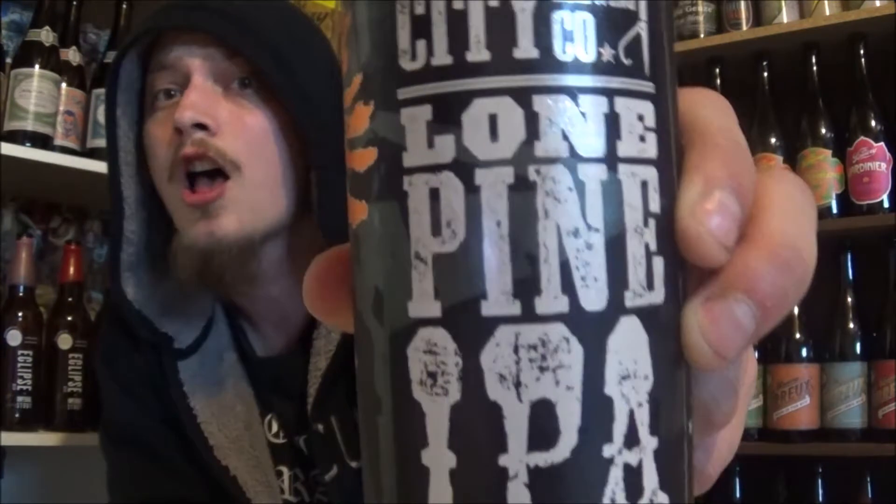How's it going YouTube? Thanks for joining me for another review. Today I'm going to be looking at a beer I've been wanting to try for quite some time, sent to me by my buddy Ben, so thanks a lot dude. Sounds pretty good — love myself a good IPA.